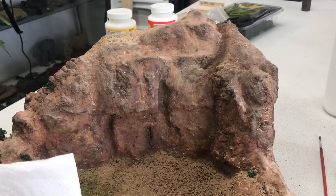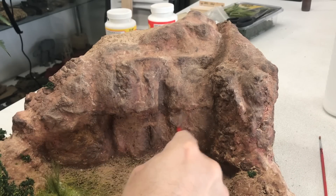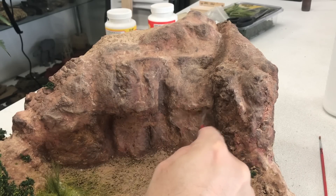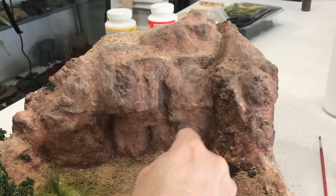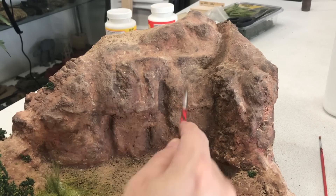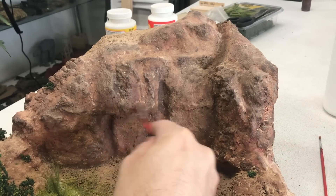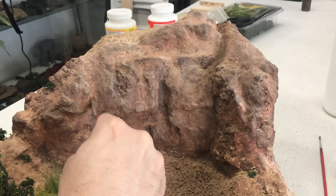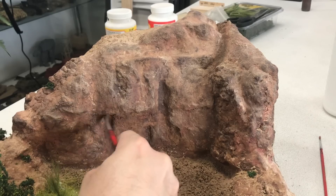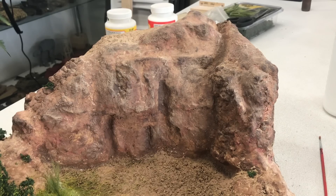While everything else dries, we're taking a little buff color and highlighting some of the rock faces to show off a little bit more detail. Dry brushing is just putting a little paint on the brush, knocking most of it off on a paper towel, and then just hitting the highlights on it. I'll go over that a little bit more and we'll move on to the next step.